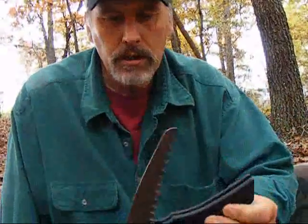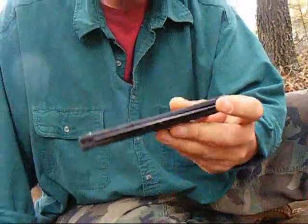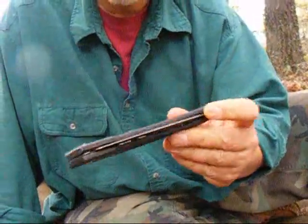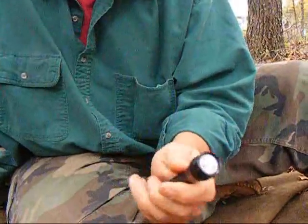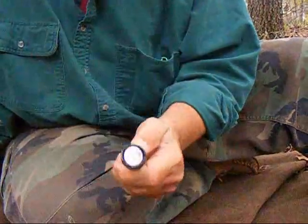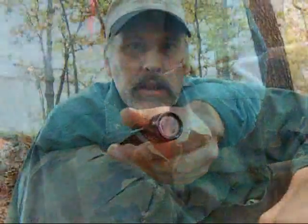The other two items in this kit are my Gerber saw. You've seen this on other videos — it's just a short little saw, about 10 or 12 dollars, very inexpensive. I'm also carrying a flashlight, which is actually a mag light. It's got a good bright light on it, and it allows me to get around if it's dark and I don't want to light a candle.